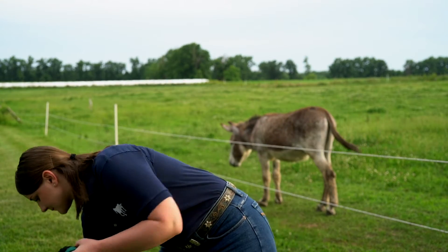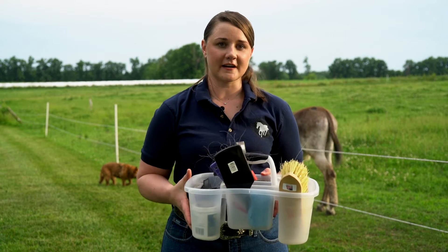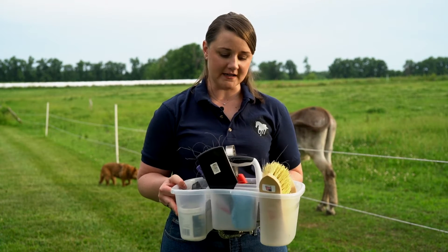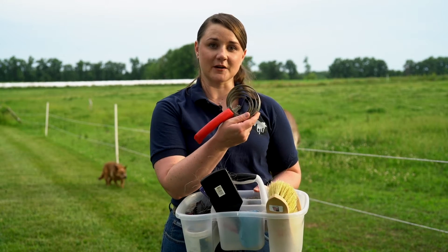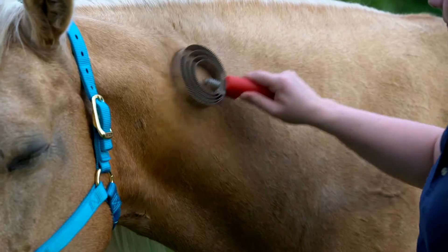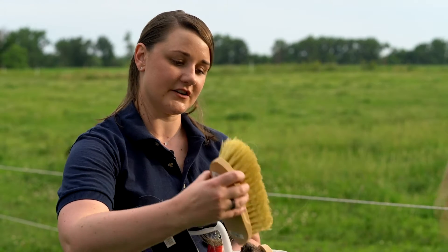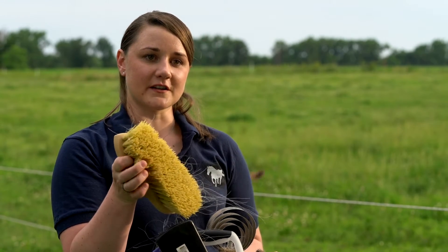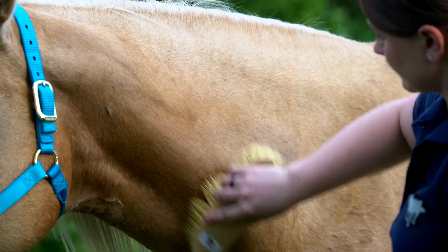As far as grooming is concerned, you can have a tote with several different grooming supplies. For really dirty horses we like to start with a curry comb to get off all the mud and break up clumps of dirt. Then we use a coarse bristled brush to get that dirt out of their hair.